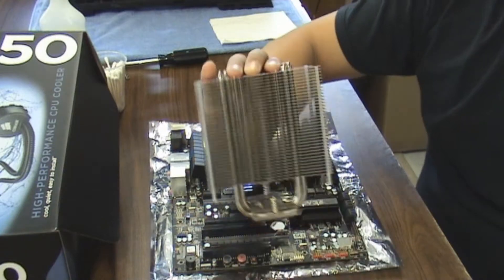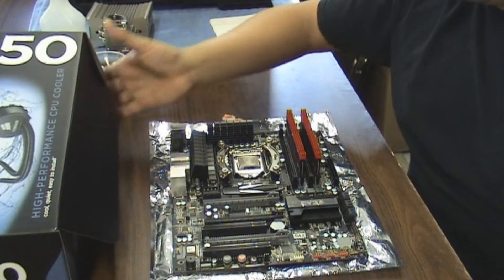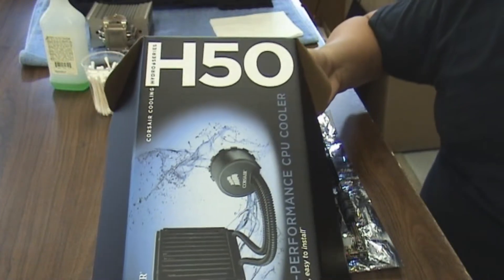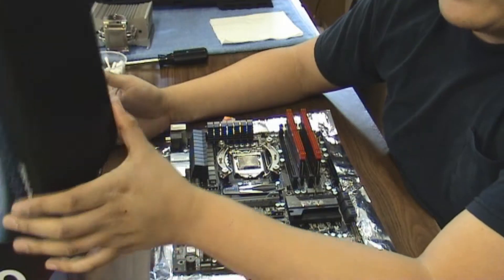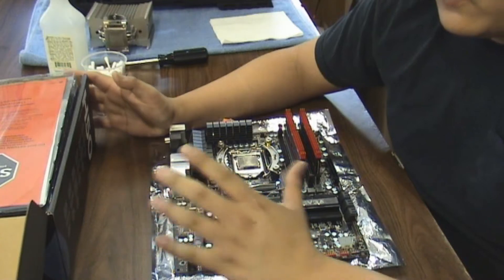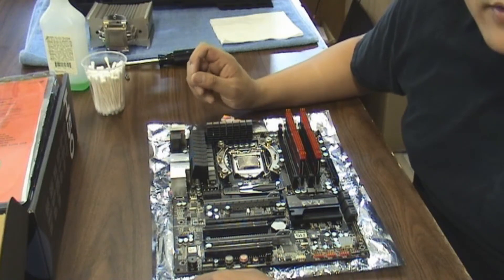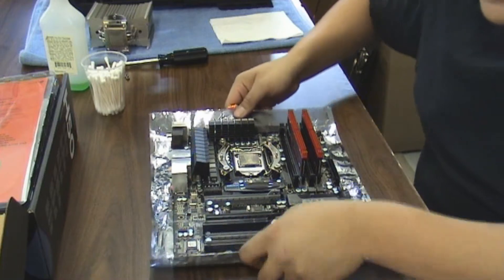I removed my Noctua heat sink and I'm actually going to be replacing it with the Corsair H50. I got this back from RMA from Corsair, so now that I have it I'm going to go ahead and use it. With removing the heat sink and looking at it, I found one thing that could have been the issue of the high temps — let me go ahead and show it to you.